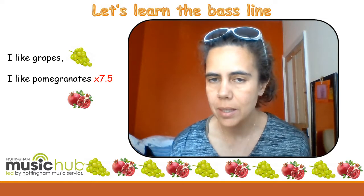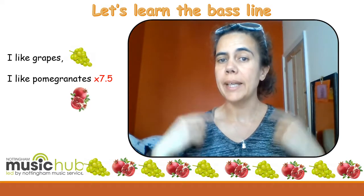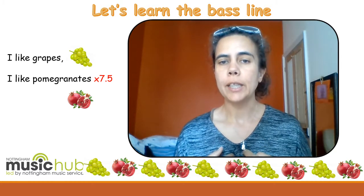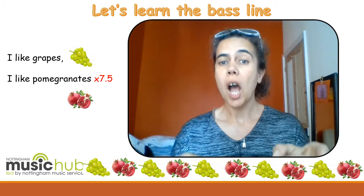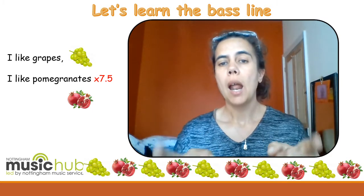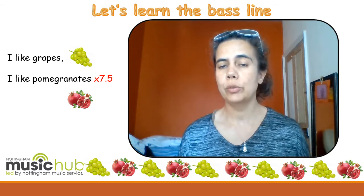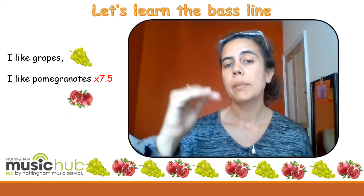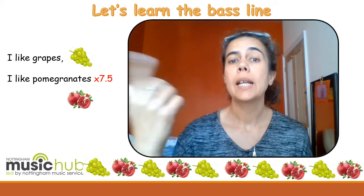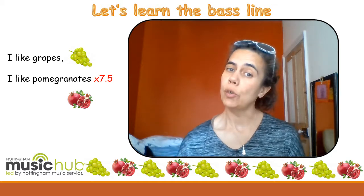Time to learn the baseline. Can you say this? 'I like grapes.' One, two, three, four. 'I like pomegranates.' One, two, three, four. 'I like pomegranates.' Let's put that together — listen to me: 'I like grapes. I like pomegranates. I like grapes. I like pomegranates.' The higher note, you're going to press your finger when we get to play it on the cello. The lower note, you take your finger off.